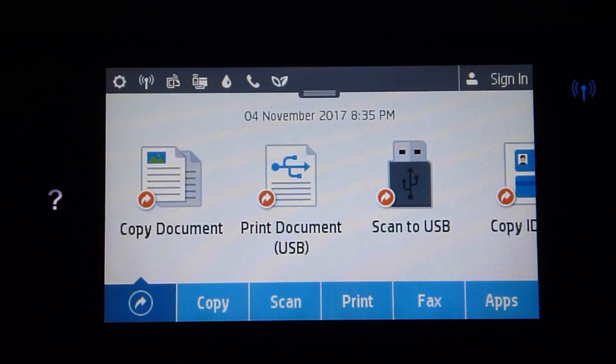This is how you do a firmware update on the HP OfficeJet Pro 8700 series. Do take note that this method of firmware update is also applicable to most HP printers. Thank you.